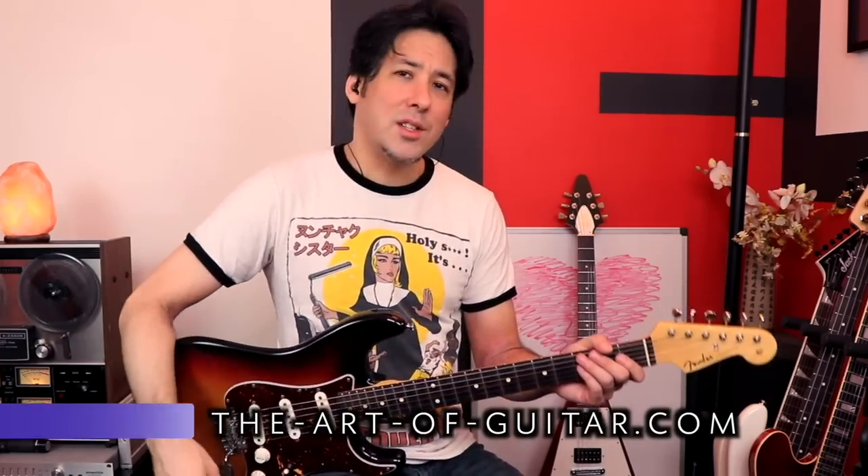Alright guys, thanks for watching. We'll do another one of these soon. So far we've done David Gilmour and now SRV. Go ahead and throw me some requests in the comments section and we'll catch you later.